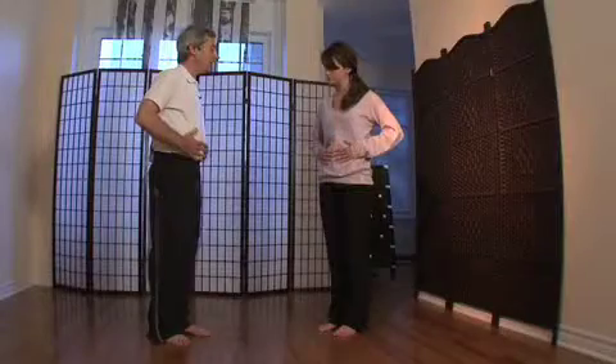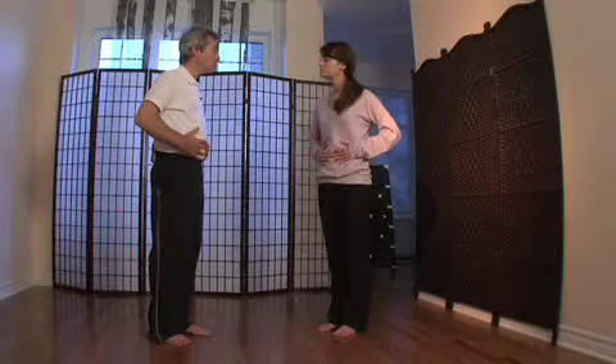So let's begin with an exercise. I want you to take both your hands onto your stomach with the tips of your middle fingers right over the belly button. And imagine that your stomach was like a glass of water.